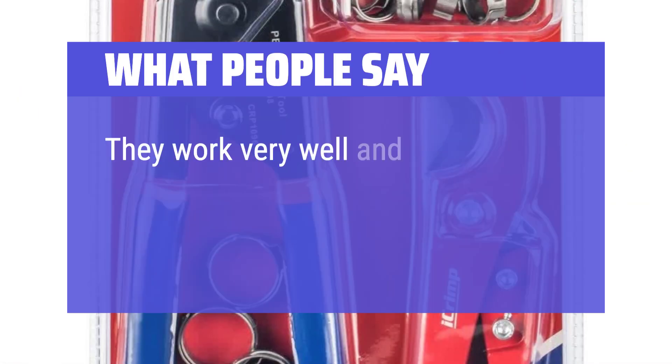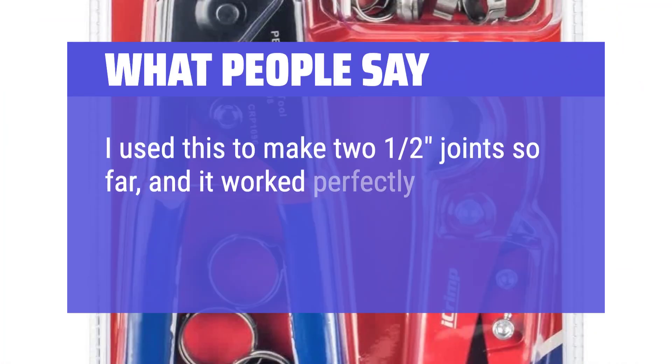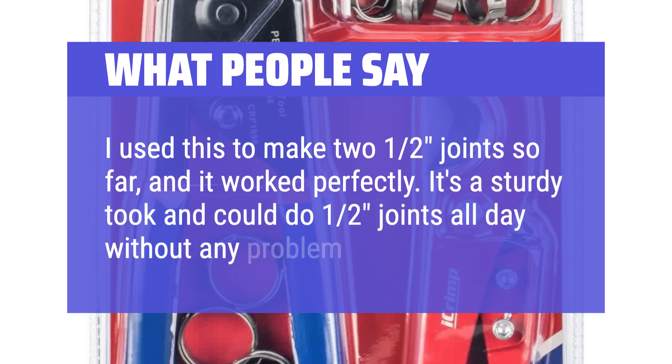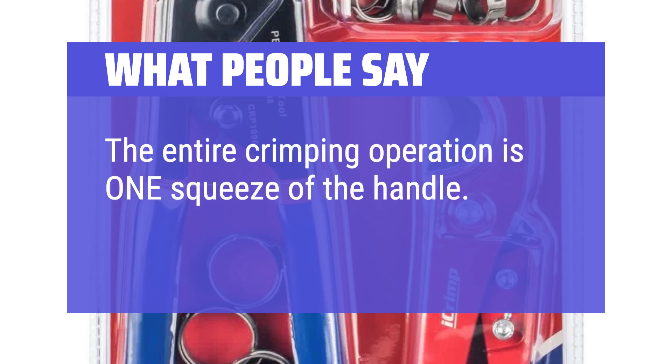What people say: they work very well and are simple to use. I used this to make two 1/2-inch joints so far and it worked perfectly. It's a sturdy tool and could do 1/2-inch joints all day without any problem. The entire crimping operation is one squeeze of the handle.